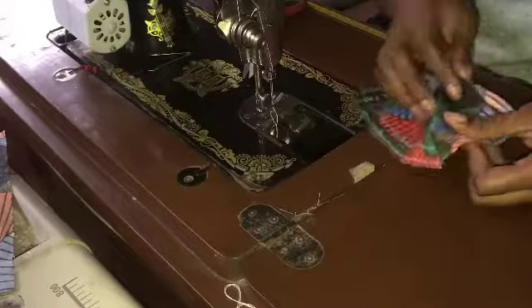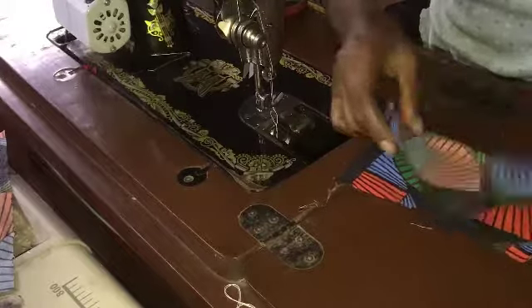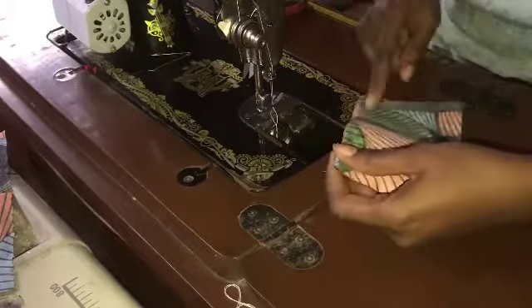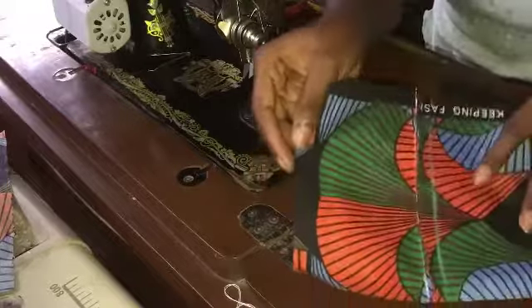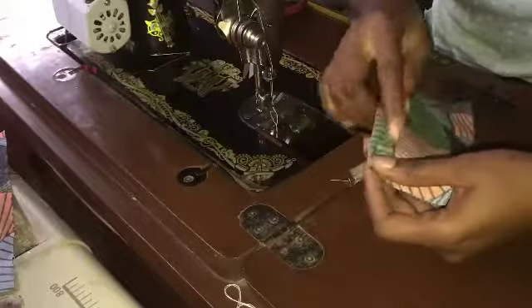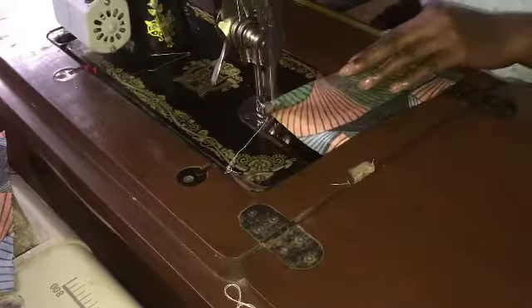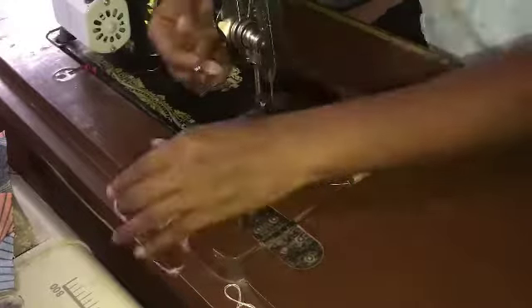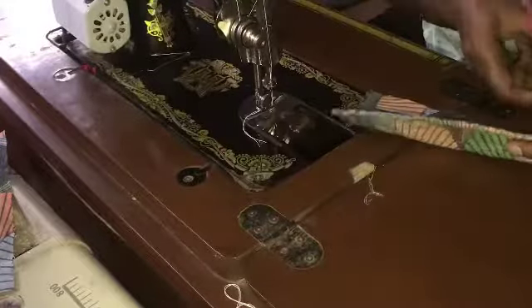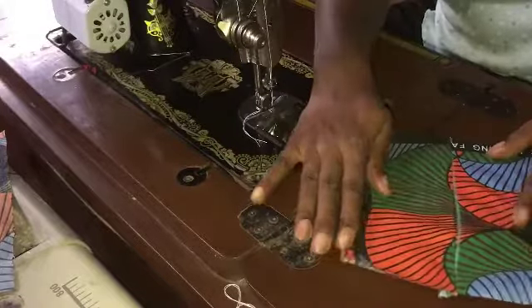After doing that, you're going to open up your fabric and then press it down with an iron, folding it and sewing another half inch to cover up the sewing allowance inside. This makes a very clean finish — I literally love this. I use it for every single thing I make and I usually don't need to go to the market to use a weaving machine.